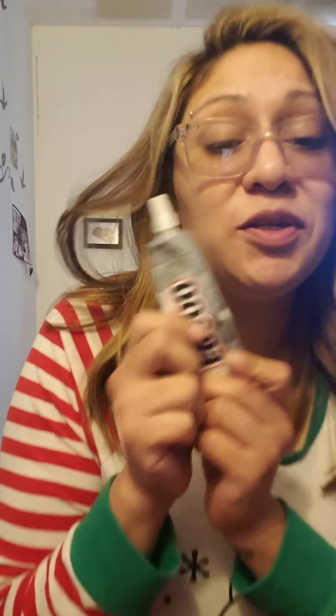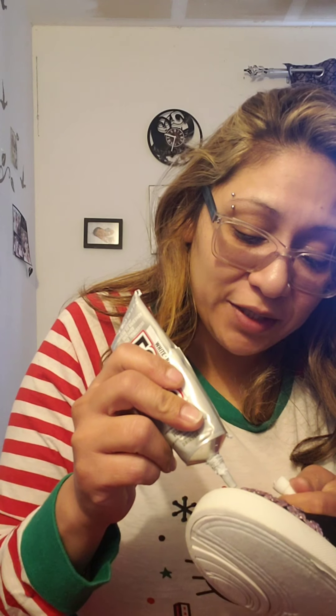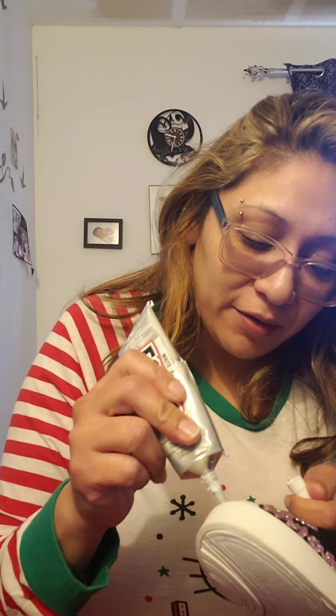Now, I was supposed to get this glue in clear — I got it in white. Please, please, please learn from my mistake: get it in clear. I mean, it works just as good, but for it to be in white it truly is not that appealing. You can't really see it, but it's white and it bothers me.